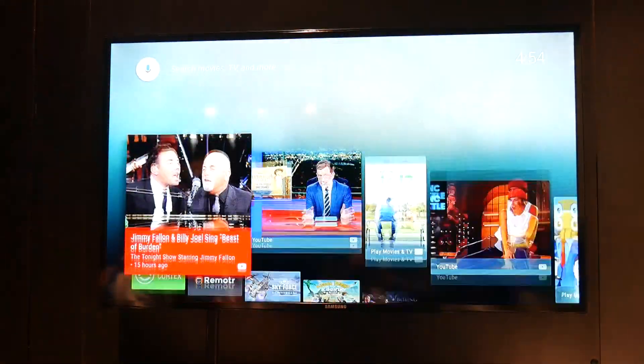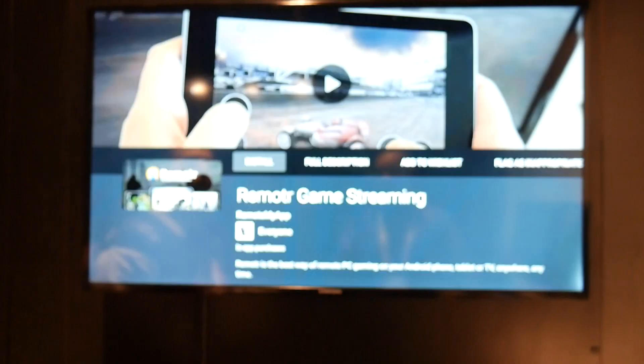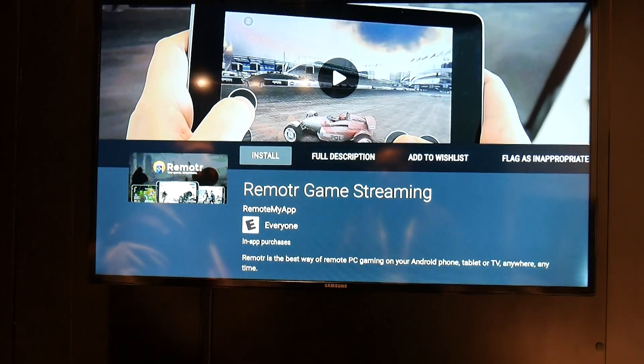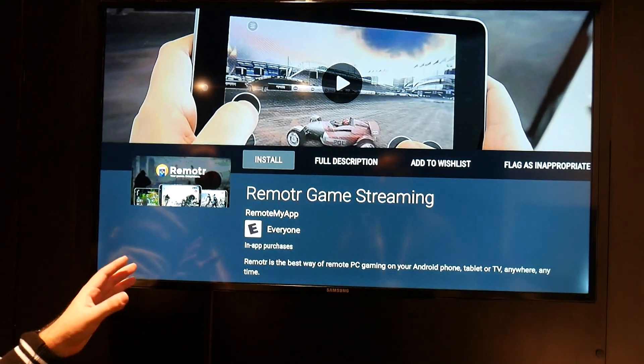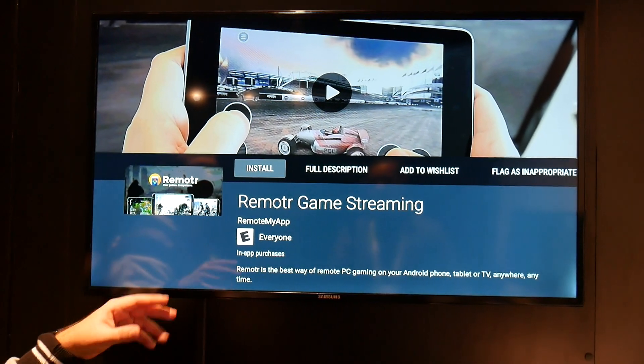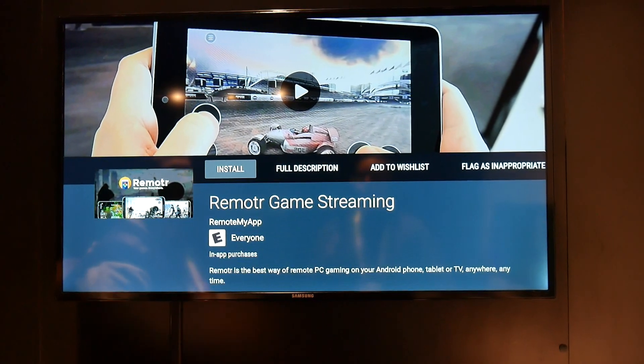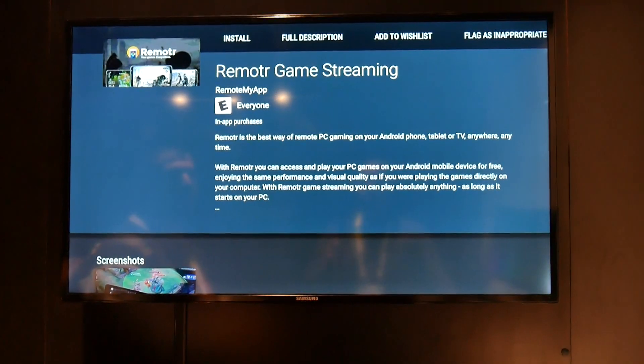Another thing I wanted to show you guys is something else they added, which is Remoter. Remoter is really nice because this will allow you to stream your PC gaming onto your Android TV right here and there. So it's really nice just to be able to remote stream it. It has to be on the same Wi-Fi, and if it is, then you're going to get a really great looking experience.